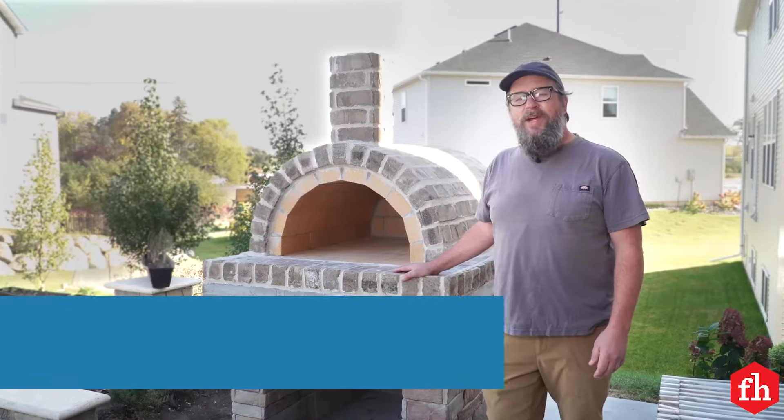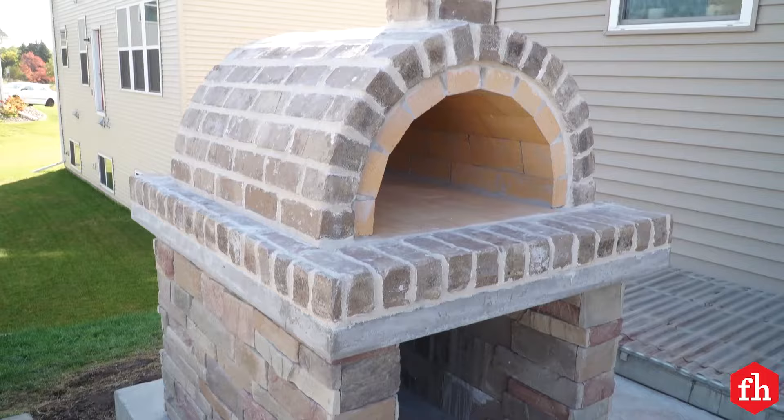Hey guys, Brad with Family Handyman. We just finished up building this really cool wood-fired oven. Granted, it's an advanced DIY project, but don't be afraid to try it. Let me show you how we built it.